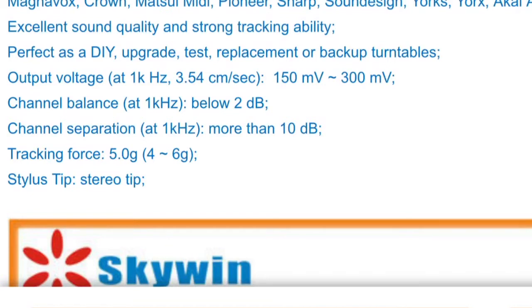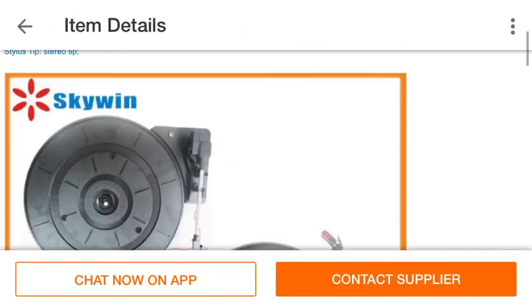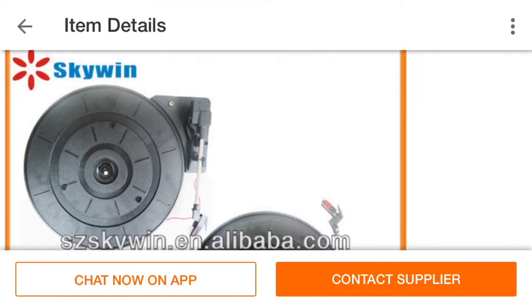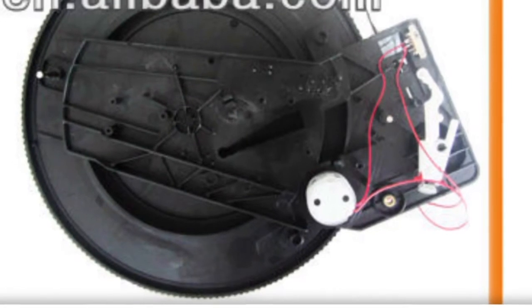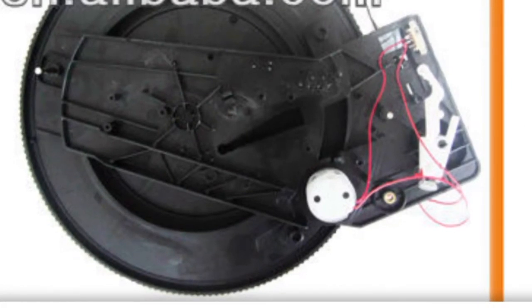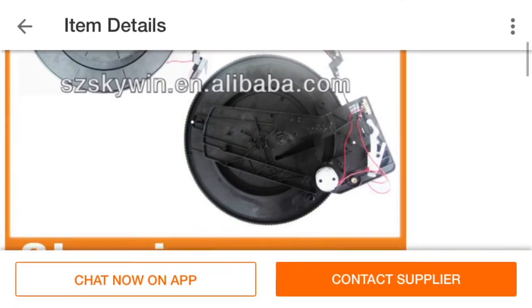That is completely safe for your records. And that's one of the biggest gripes that vinyl snobs have about affordable players — that the tracking force is supposedly too high. And there's proof right there from the manufacturer: it's only 5 grams, which is totally fine. Some people track records up to 7 grams before they reach any damage.